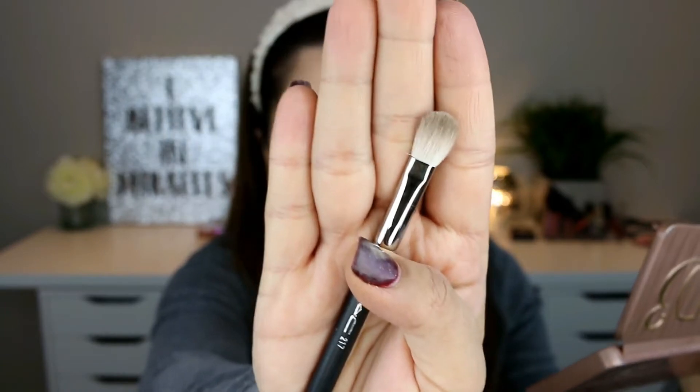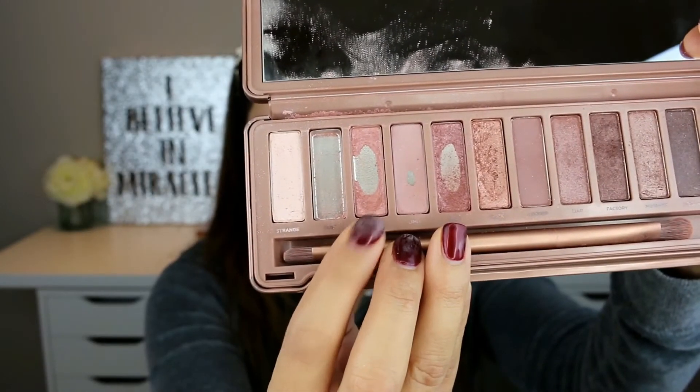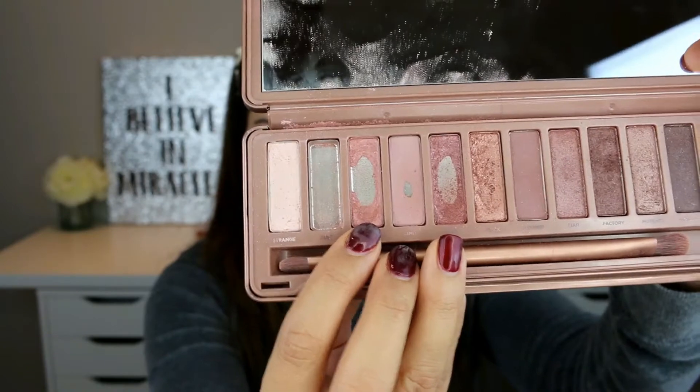I'm taking the MAC 217 brush and I'm applying the shade Burnout on my eyelids. This is a lighter shade and it's going to blend really nicely towards the crease.